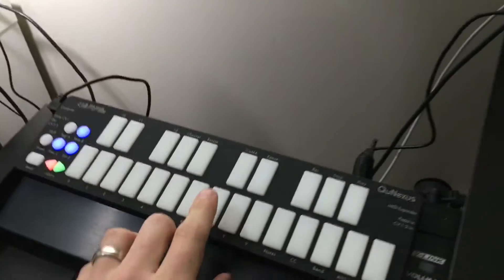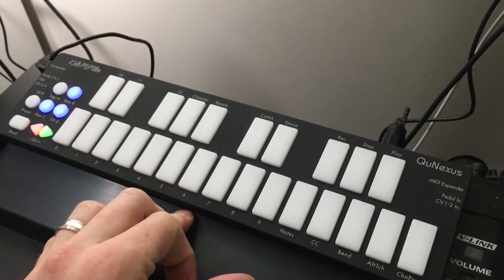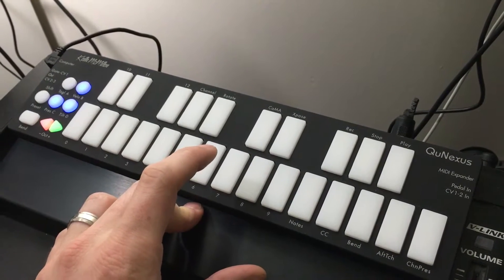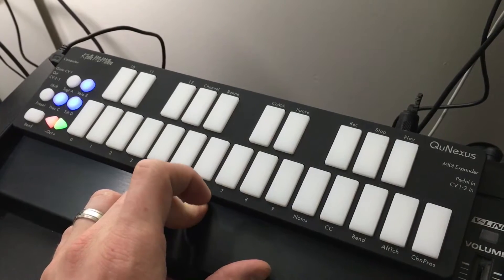And we're just going to let that run, and because of those settings I set on the arpeggiator, I can play a note anytime and it's not going to play until the one of the next beat.